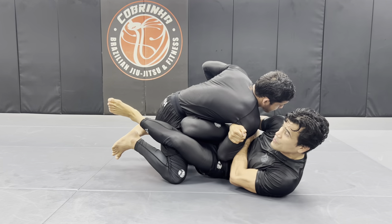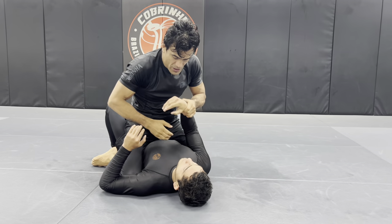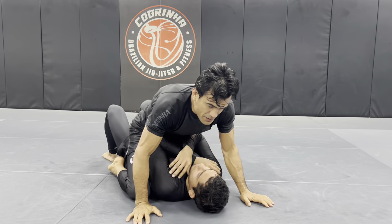When he postures up, I can offset my hips and get the knee shield. Here I cross him towards me, he tries to posture up again — there it is — and I come all the way to the top, and here I am on the mount position.